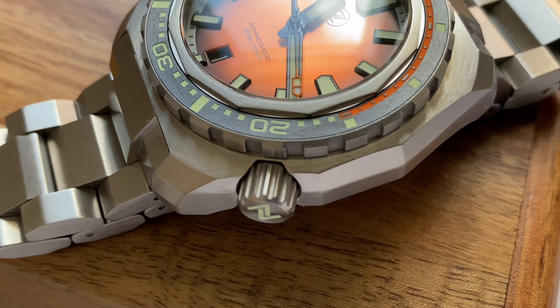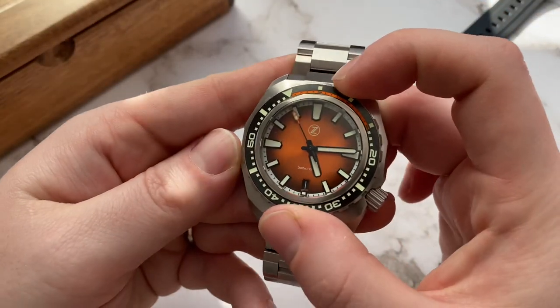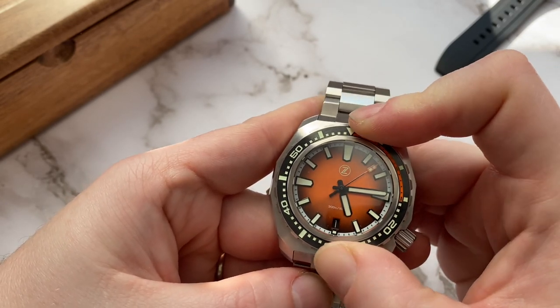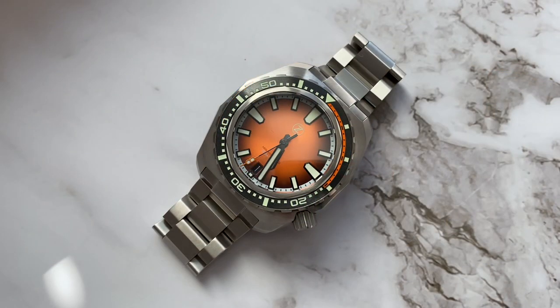The bezel is very nicely finished, however I feel like it's a little bit rougher than the rest of the watch. I believe the reason for that is so you can grip it and turn the bezel more easily. The bezel action is very solid, however I feel like the bezel is a little bit too hard to turn. I personally prefer a smooth bezel action like the one they have on the Mako. It's not a big deal for some people but for me a satisfying bezel action is kind of important. The good thing is there is no backplay at all, and the brushed ceramic bezel insert is really nicely done too. There's also a ton of lume, but more on that later.